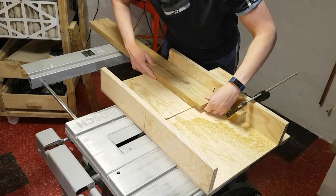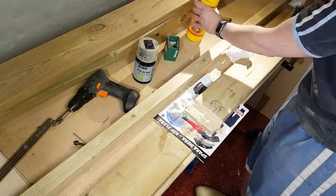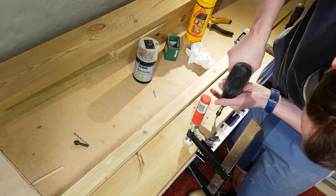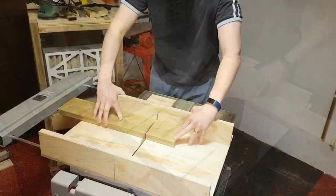I didn't have enough long beams for the bottom tray, so I spliced two pieces together using a lap joint. All the pieces were then cut to size.